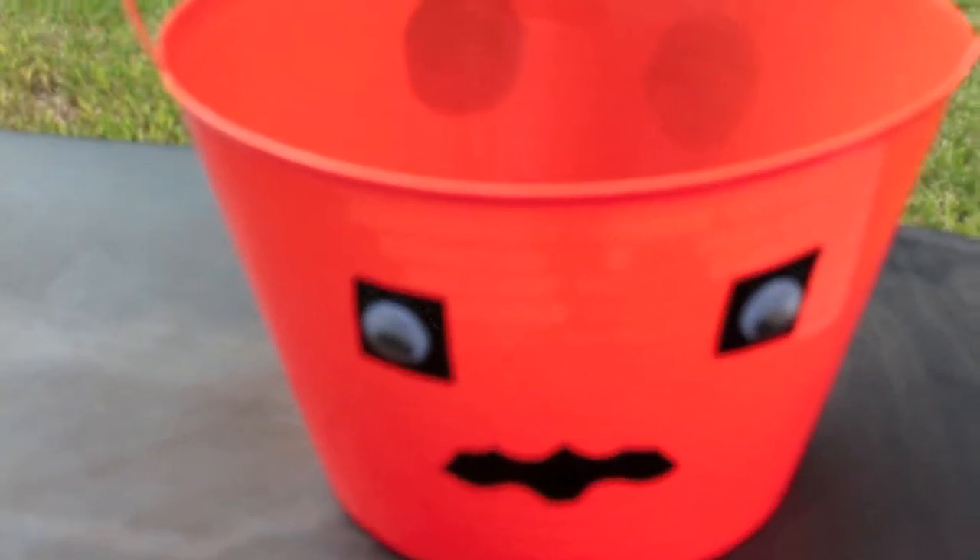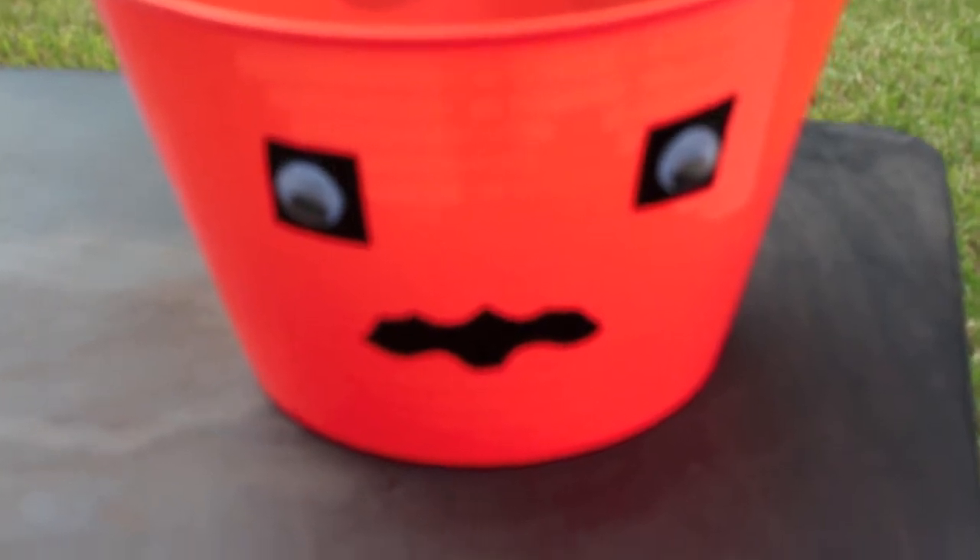Hi guys! Today is a DIY Halloween craft project for under five dollars. Hope you stay tuned if you want to learn more.